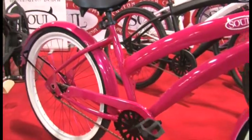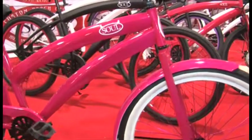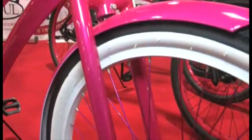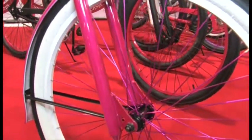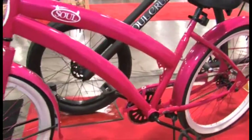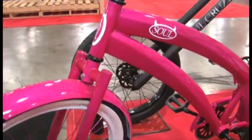We've got some bottle openers built into it. We're using top-quality components — Kenda tires, KMC chains, Shimano three-speed Nexus. We're actually using really top-of-the-line components. We've got just a really unique frame design, bigger dropouts, some stamped details — just a really unique design there.